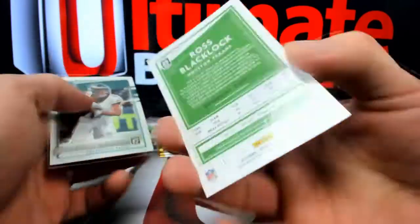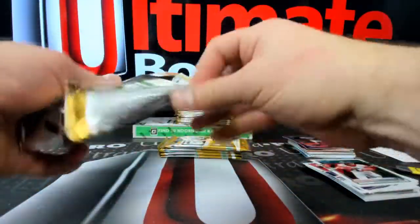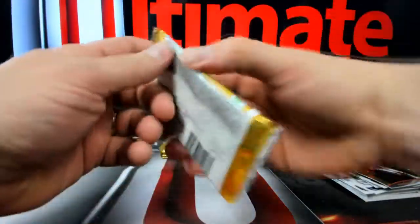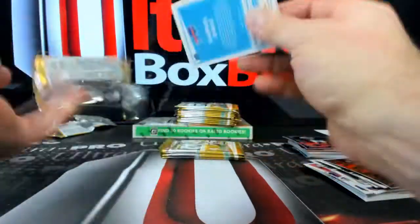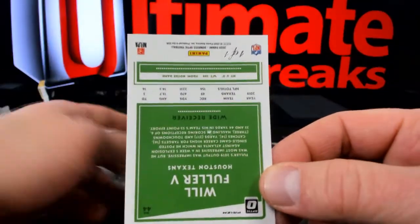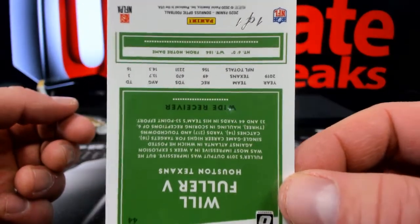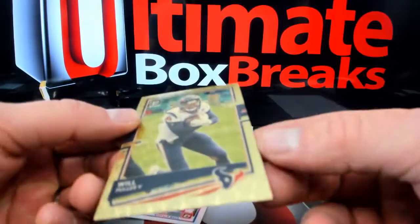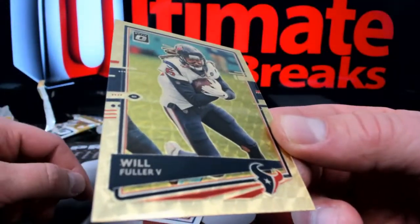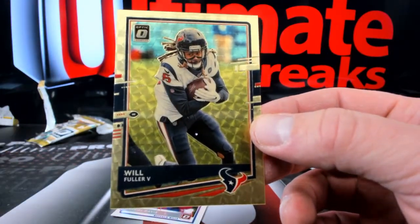Here's Ross Blacklock — 179 over to the Texans, Houston Hunter. Friday night lights on a Wednesday and I like it. Hey, listen, if you're gonna get the Texans and you're gonna get a Will Fuller, it might as well be the gold. How gorgeous are these gold vinyls? Look at that, Hunter — Wednesday night lights down there.